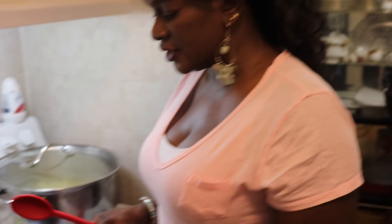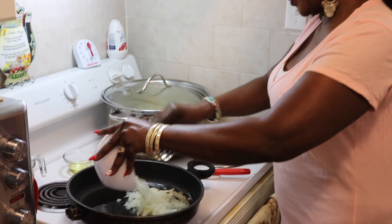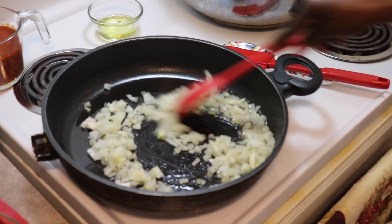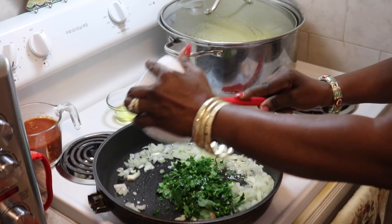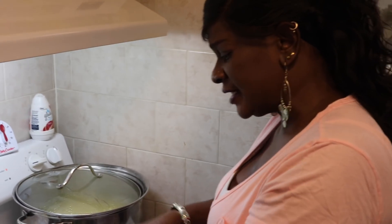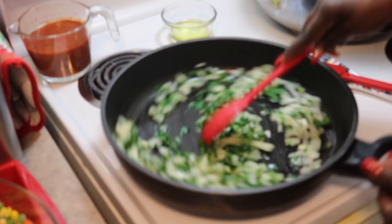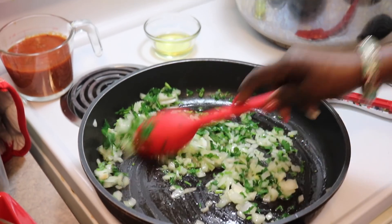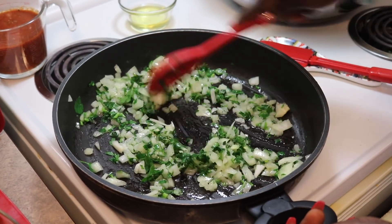Then we're just going to go ahead and sauté our onions to start our process. So we have our onions here. I'm going to sauté my onions and my fresh green parsley, and this is for our mincemeat. You can make shepherd's pie with ground beef or lamb. Today I'm using lean ground beef. So you sauté your onions and your parsley until they cook a bit.